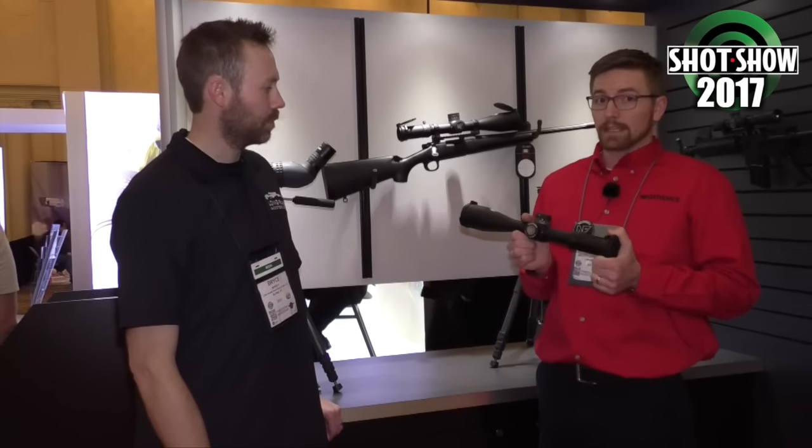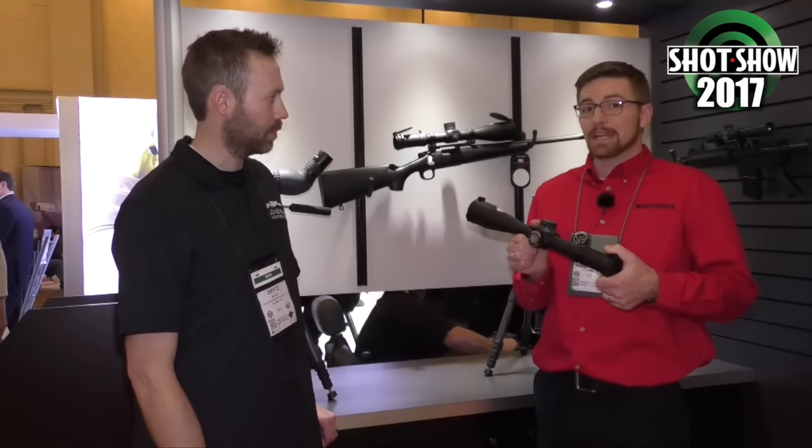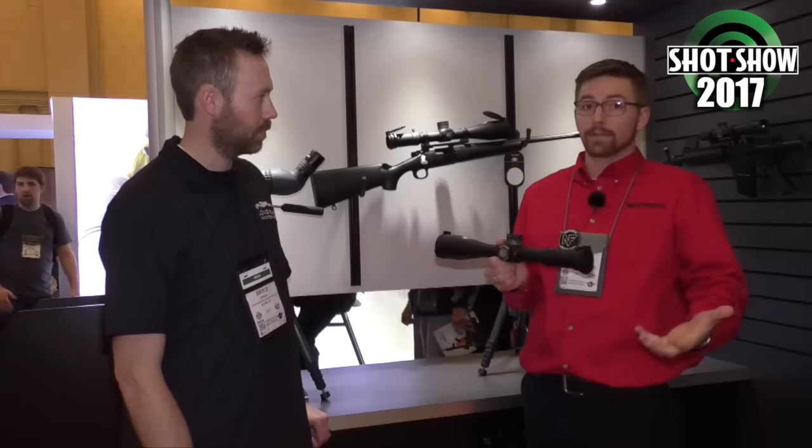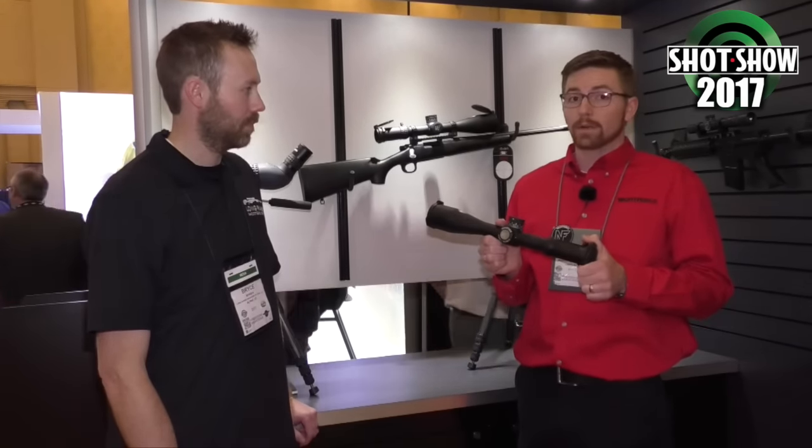For those interested in extreme versatility, this serves you well because it'll focus down to 10 meters. So if you want to put it on a rimfire trainer in addition to your big gun for a comp, this will serve you equally well.